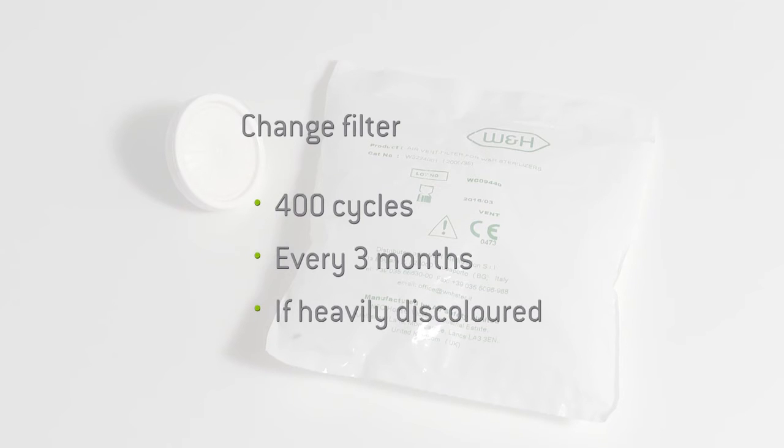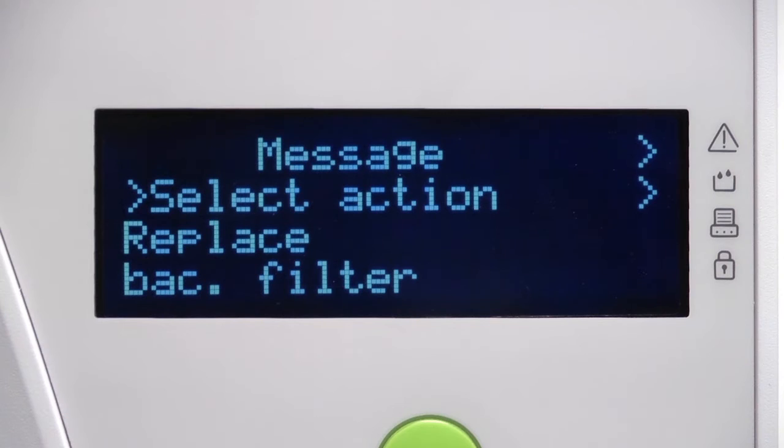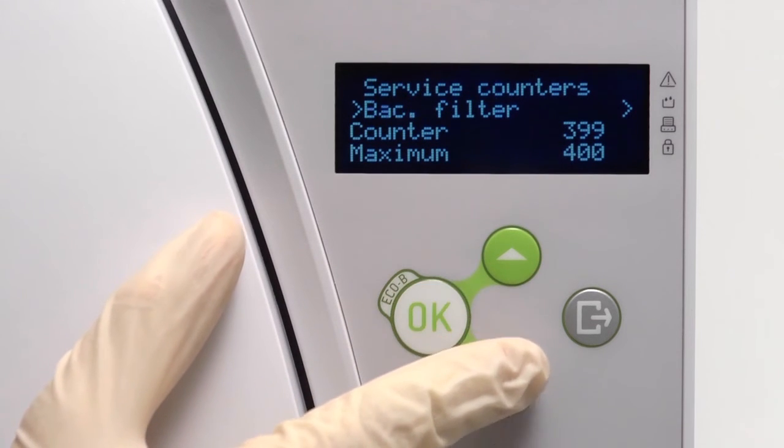If the bacteriological filter is heavily discoloured with dust, it should be replaced immediately. Your Liener steriliser will automatically prompt you when the life of the bacteriological filter has expired and needs to be replaced. Alternatively, you may view the number of cycles completed by the filter from within the service counters screen of the menu.